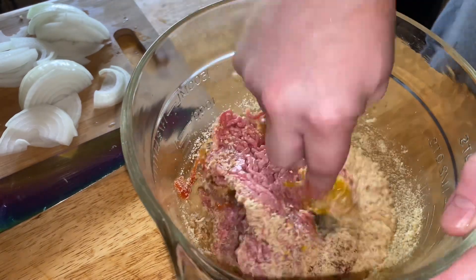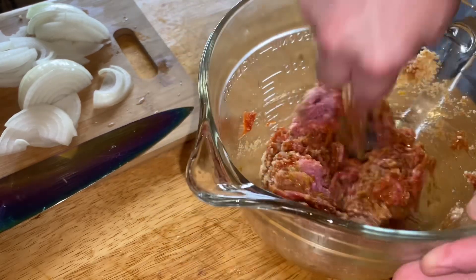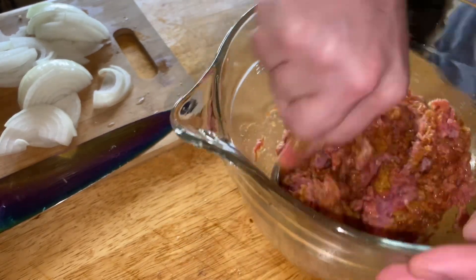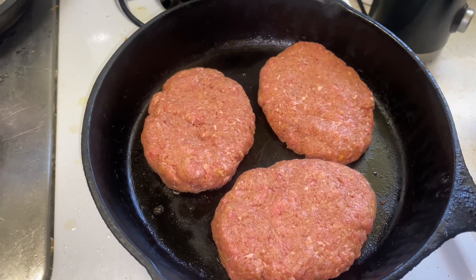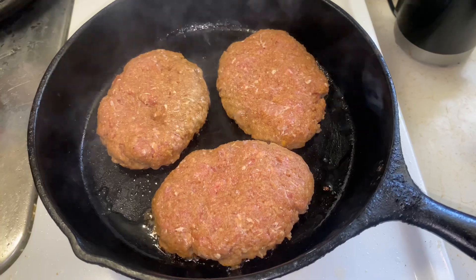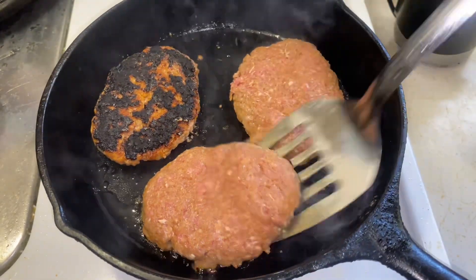Let me stir it up. Just stir it up until it's all stirred up. Then form it into patties, and put it in a hot cast iron skillet, and burn it on one side, and flip it over, and burn it on the other.